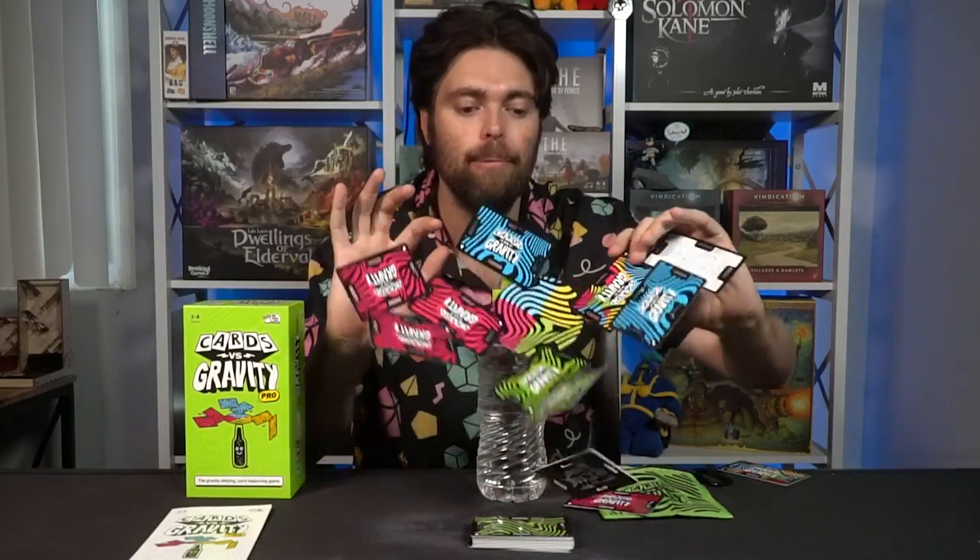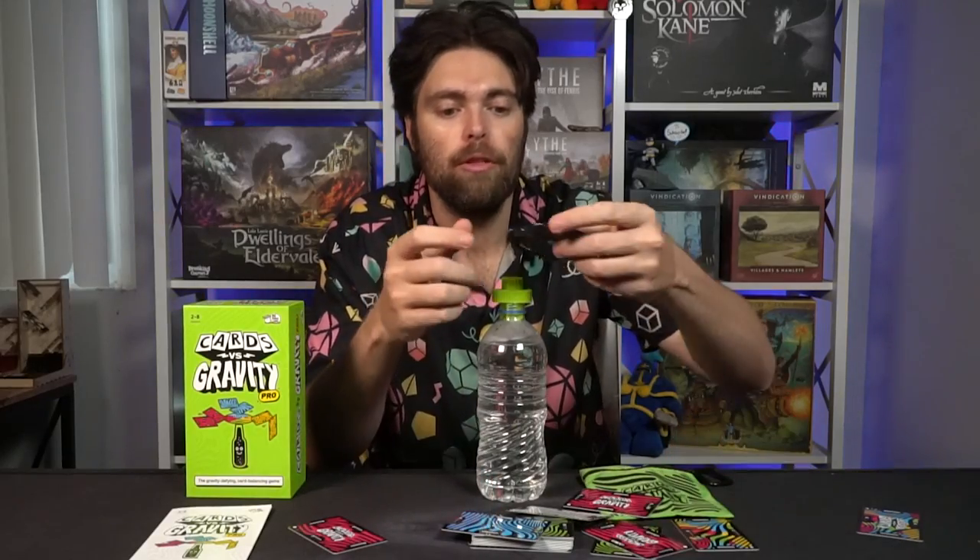That's my only real gripe — the bottle. Otherwise, this game is an excellent dexterity family party style game, and I really enjoy it. I prefer this game over games like Jenga. It's faster, more intense, and the games are quicker — you can rinse and repeat with way less setup. When all these cards fall, you just put the platform back on top, shuffle the deck, and play again. You don't have to go through the whole process of putting Jenga pieces back. I'm ready to play again immediately — just divvy the cards out and start playing more Cards vs Gravity.